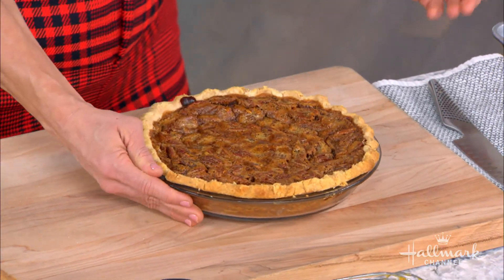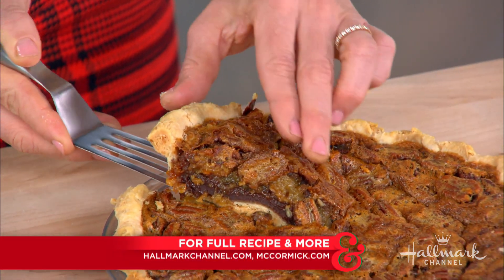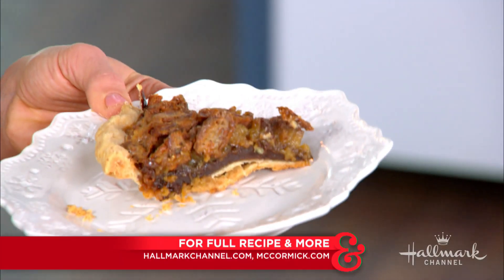And then out comes the finished pie — go ahead and cut yourself a piece. This is so good! How beautiful is that? It's delicious. To find more ways to use spices in your cooking, visit mccormick.com, and head over to hallmarkchannel.com for this perfectly decadent pie recipe — so great for the holidays!